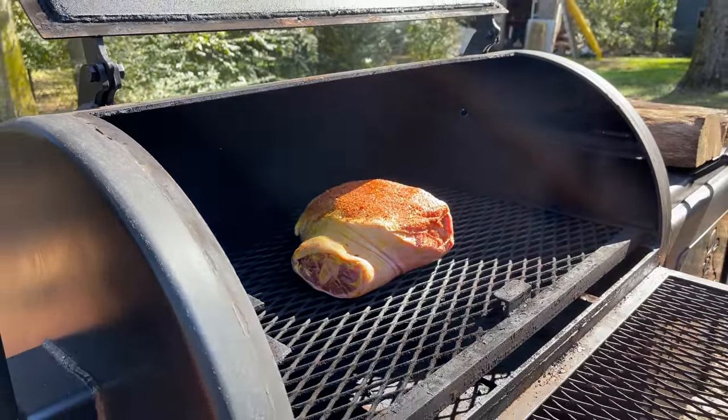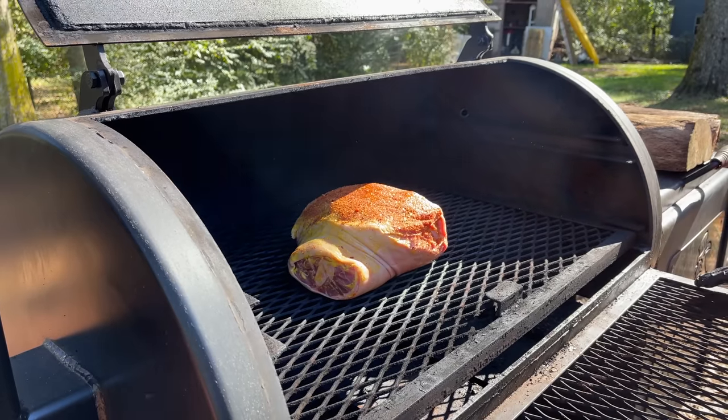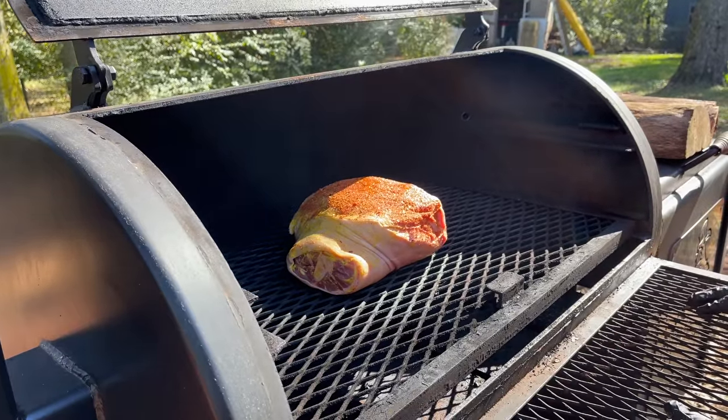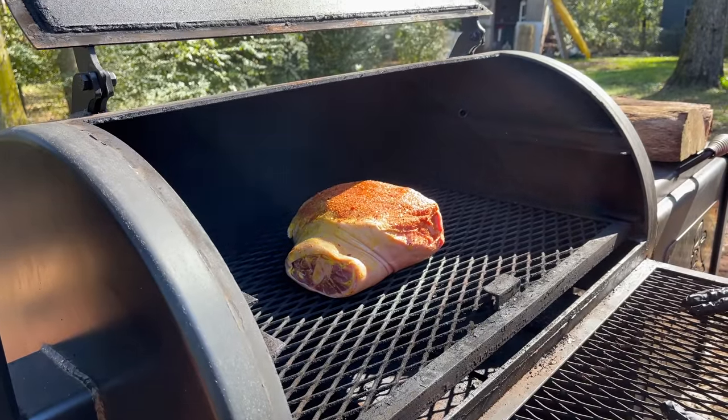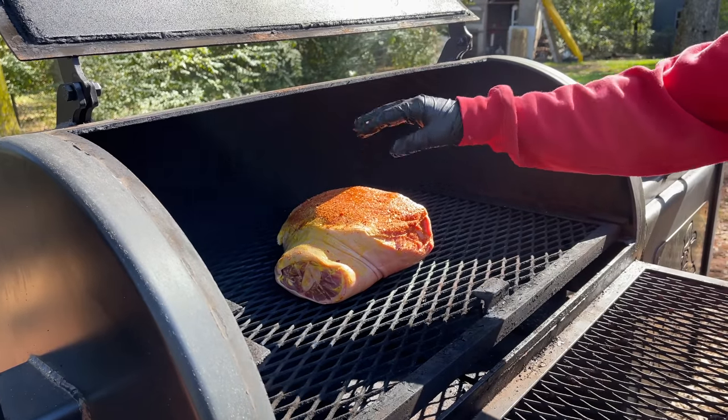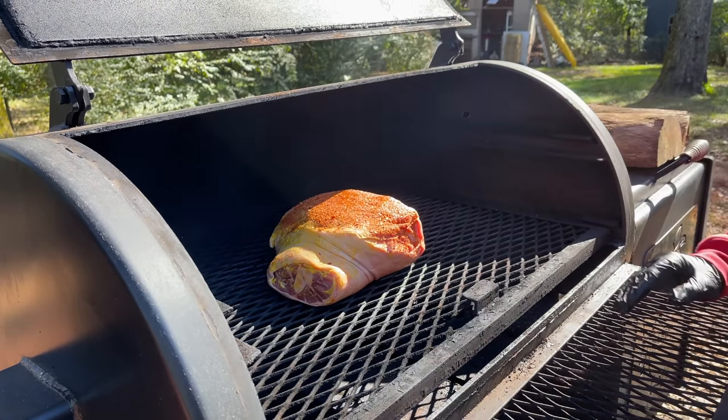We're cutting on to the Lone Star. We're running black jack oak on this. From time to time I will be rotating this thing around as we're mopping it. We will not put our first mop on until about an hour to an hour and a half. We want that seasoning to sit up before we start mopping it.